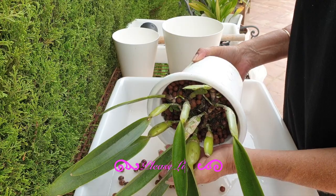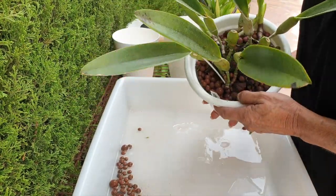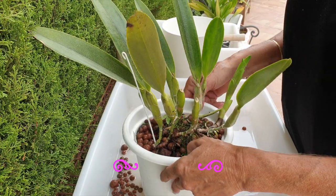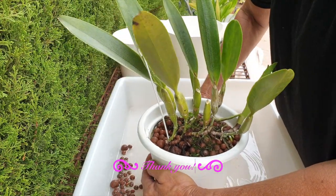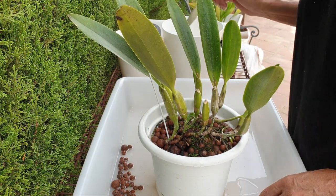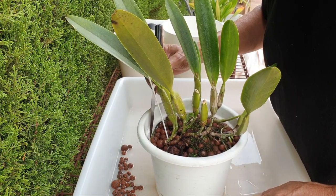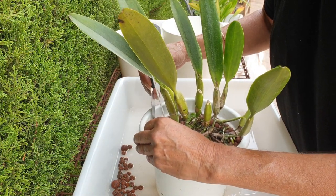She is pot bound. She did grow two beautiful new growths during the winter, but in the process she lost two leaves, so she is a struggler when it comes to my cold temperatures during the winter. We're going to do something about that today, because she is going into a bigger pot, which will allow for more media and hopefully increase the insulation around the root system to buffer against those cold temperatures.